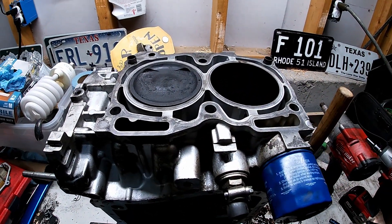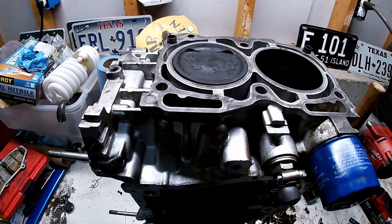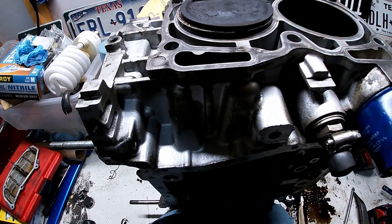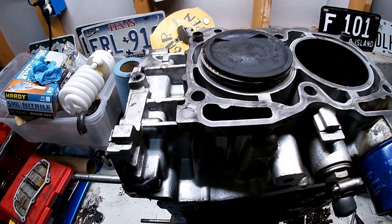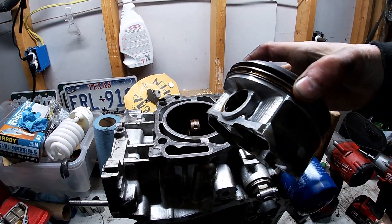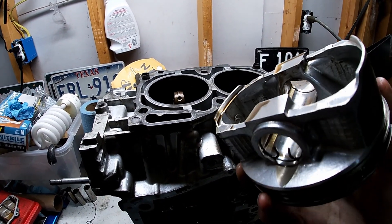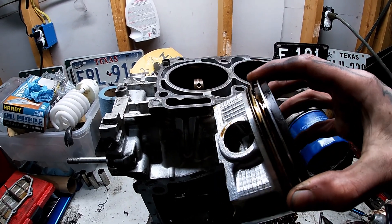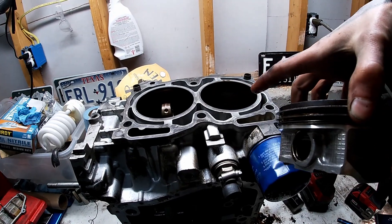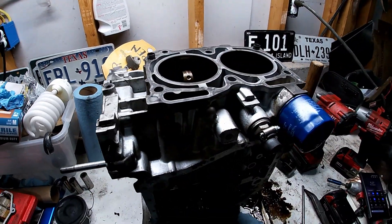Now that we've got all the wrist pins out, we can take something else long and skinny and kind of just push each piston out of its cylinder. There's the old piston — it's still good, so you could always reuse this on another block. Make sure to clean it up really well — I've got new rings and everything, so let's go ahead and get the rest of the three pistons out.